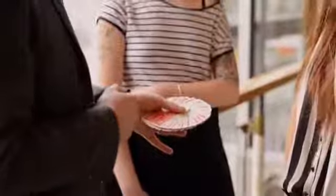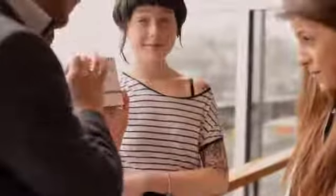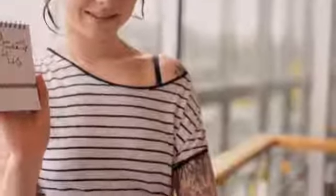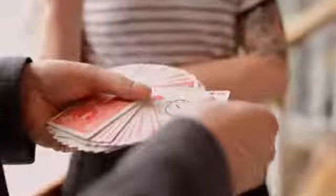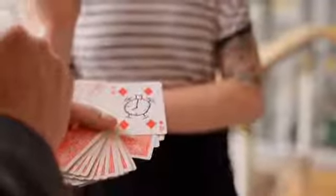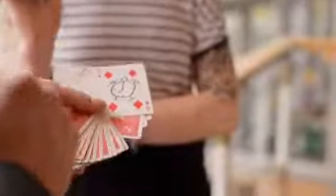Let's have a look — see what you stopped at. The four of diamonds, which in and of itself doesn't really mean anything, I know. But I did write something down before we started — if we could show that... 'You will wake up at the four of diamonds.' So if you look a little closer at the four of diamonds, you can see that I've actually drawn a little picture — it's the picture of an alarm clock. Because you said your alarm would go off at this point. Not only that, but if you look at the time on the alarm clock, you can see it says 8 o'clock — which is the exact same time that you said you set your alarm for.